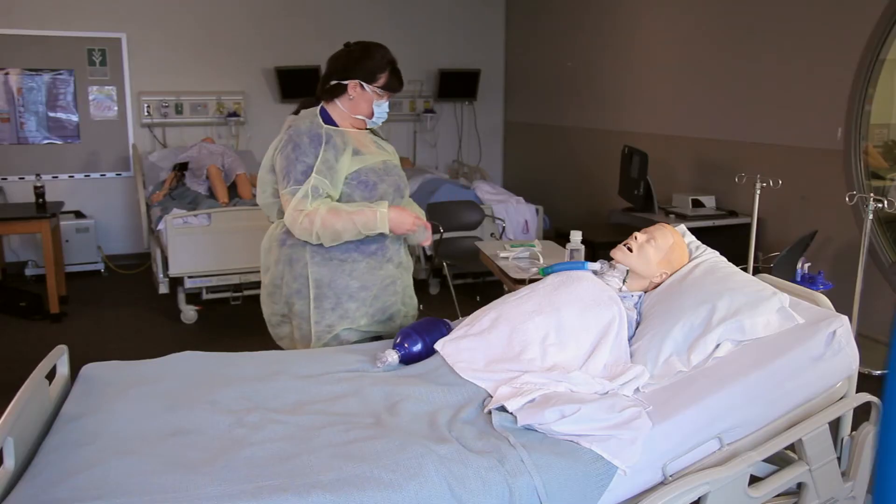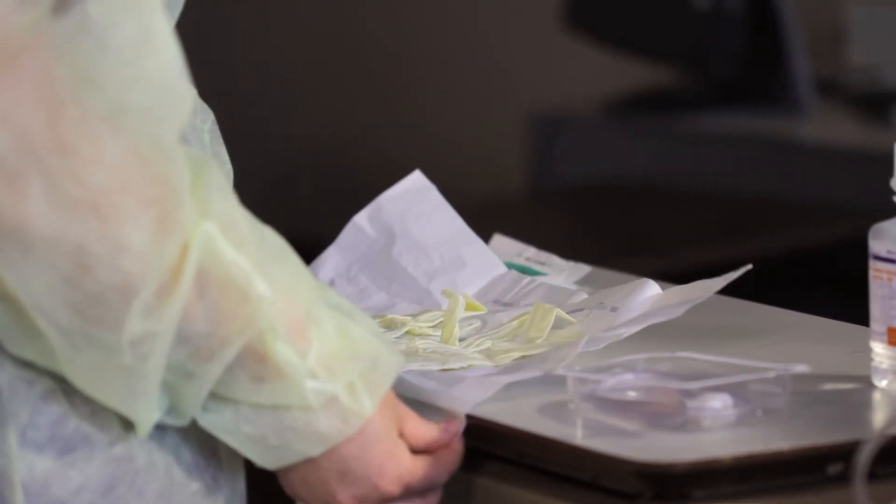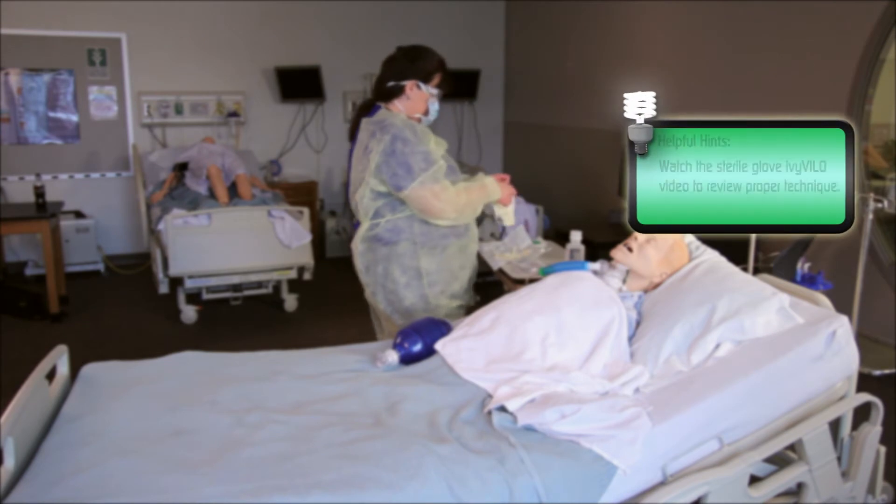Remove gloves. Perform hand hygiene. Put on sterile gloves. Review the sterile gloving video if needed.